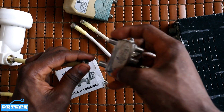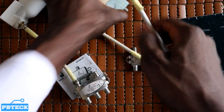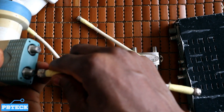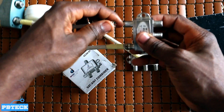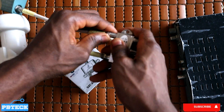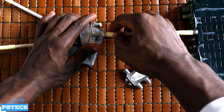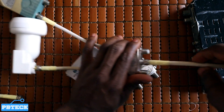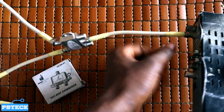You connect one cable from one dish or one LNB onto one LNB input port. Then another cable from another dish or LNB onto another port. On the output side, you connect your receiving cable — the cable that will go to your satellite receiver — and extend that cable into the LNB input on your satellite receiver.